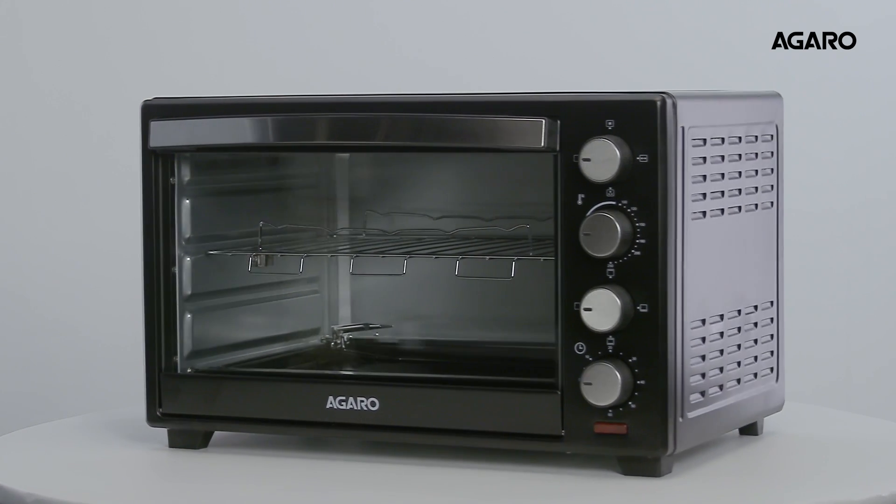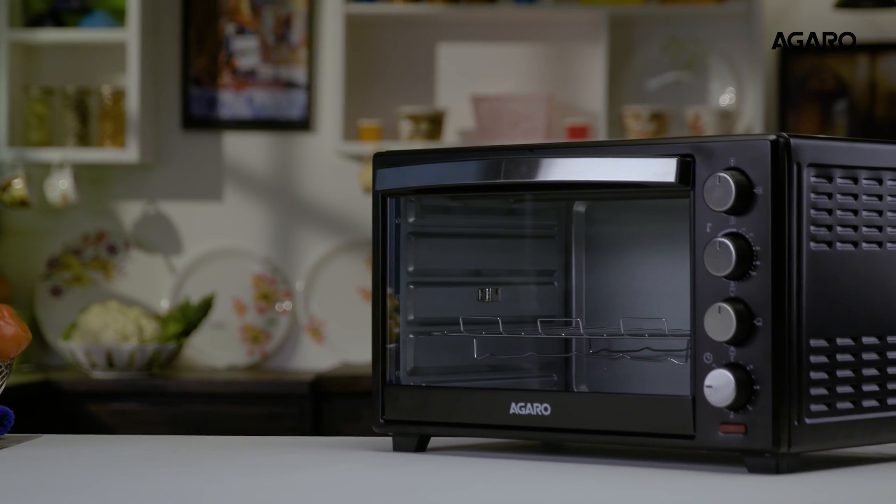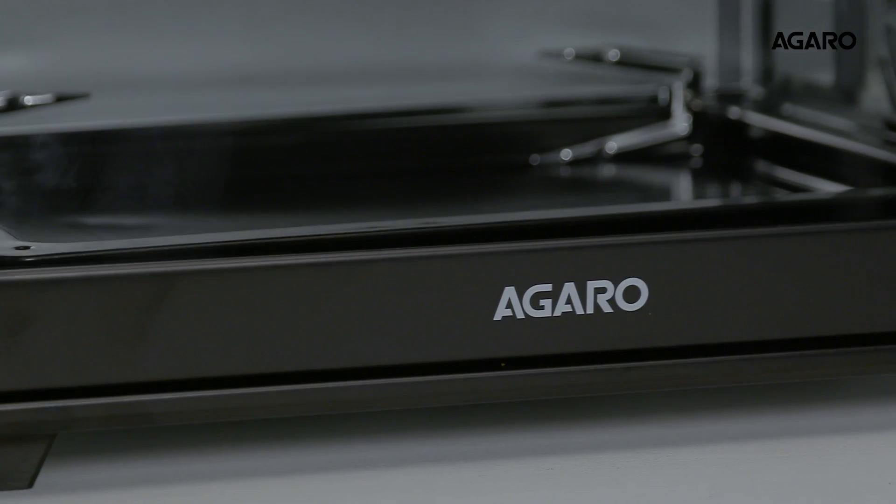Agaro Marvel Oven Toaster 38L with Griller and Rotisserie is the answer to all your roasting and grilling needs.